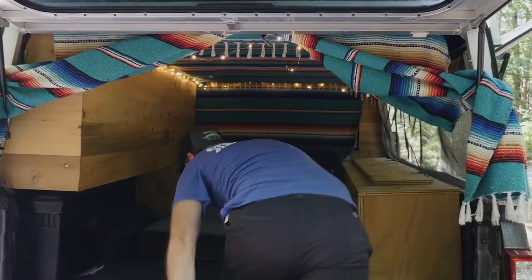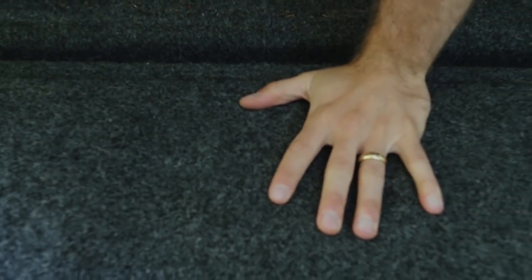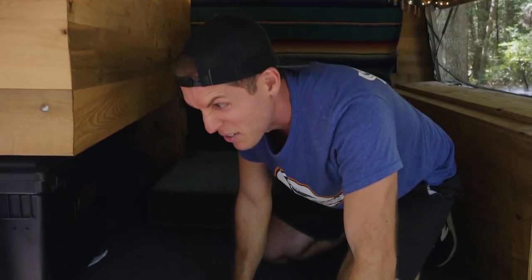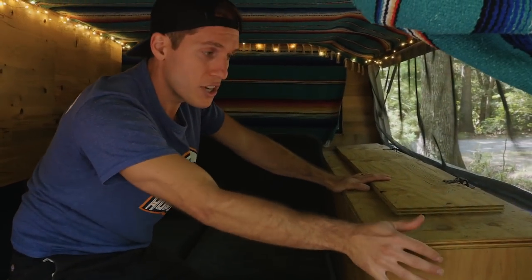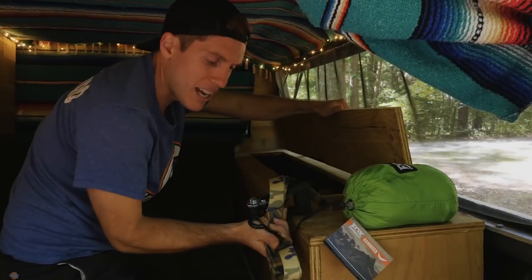Starting off inside, we have this bed rug which we put down to line the entire truck bed. It's 3-4 inch polyurethane foam — it makes it really comfortable to be back here as opposed to just having the rugged steel bed of a truck. Over here we have a storage area where we can keep all our different items, like a hammock or some tie-downs.